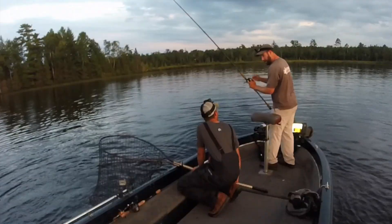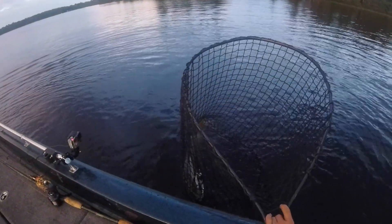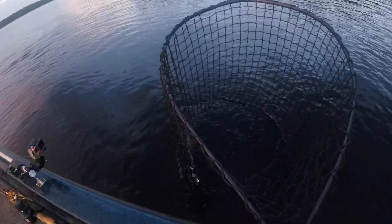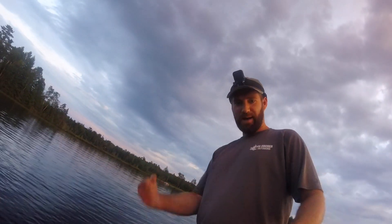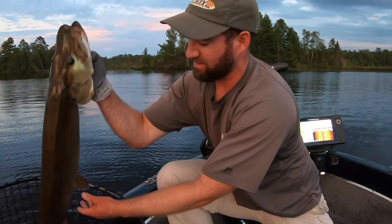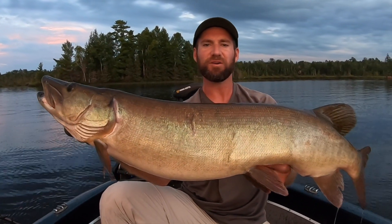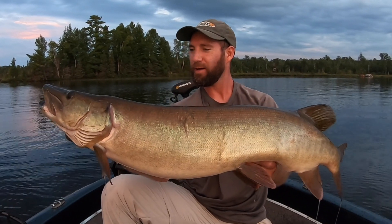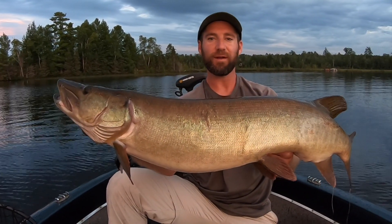Wow. Holy cow. What a fish — is she hooked good? She is. Oh my God. Is Hat Cam rolling? Yes. Is mine? Yeah. Man, look at the thickness on that fish, guys. Top Raider Musky — thunderstorm score. We mixed it up a little bit to get this fish to bite, and we'll fill you in on all the details.